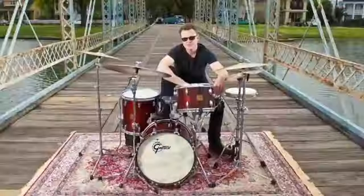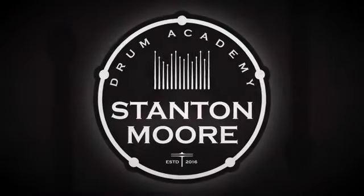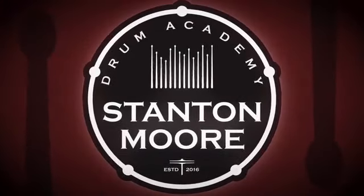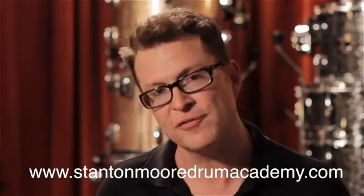Hi, this is Stanton Moore. I've been playing and teaching drums for over 30 years. My new site, Stanton Moore Drum Academy, is the perfect online drum learning platform for any level drummer to learn how to play the drums the same way I did. I'm looking forward to seeing a lot of you as subscribers on the site, and I think we're going to have a lot of fun.